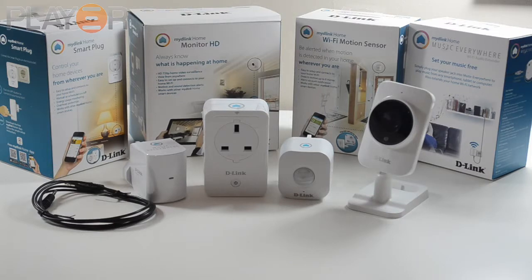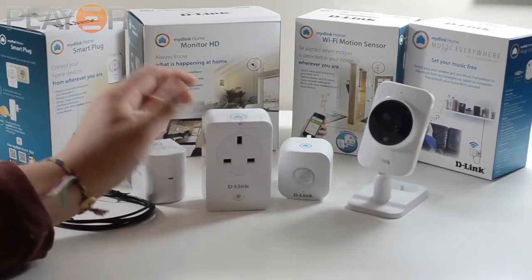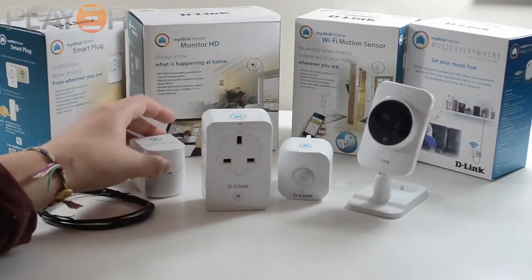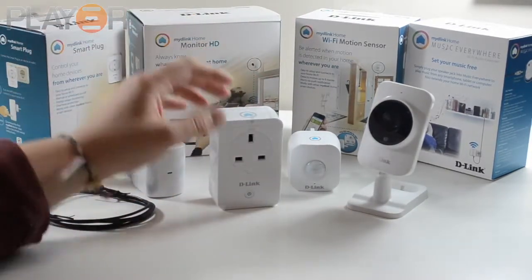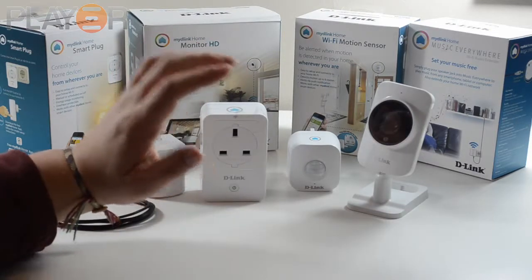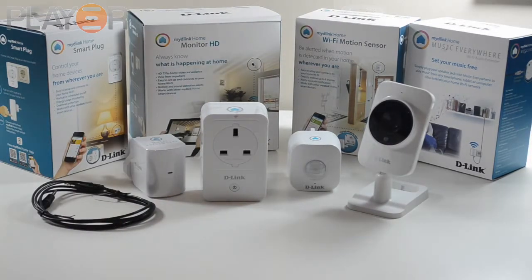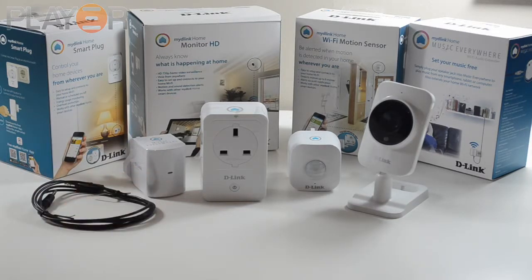The first product I wanted to talk about was the Smart Plug. I think it's going to be one of their main sellers. You basically plug it into the wall, plug anything into the other side, and you can control it via Wi-Fi. All of these products you can set up with schedules, so you can tell devices to turn on on particular days or turn off. It's all controlled via an Android app or an Apple app, and they also have a website where you can view your camera feeds and more.